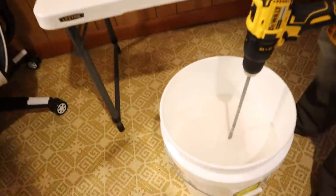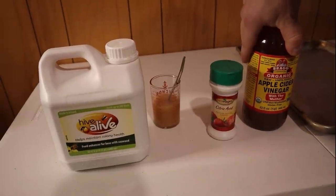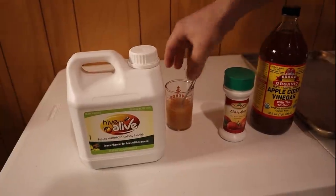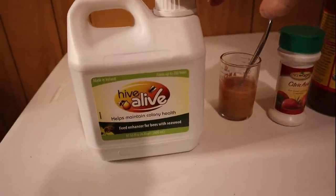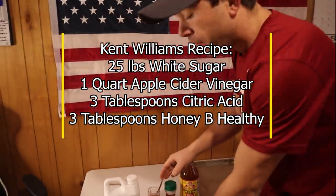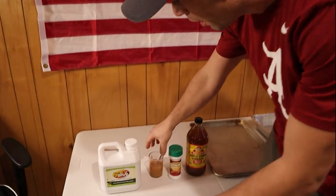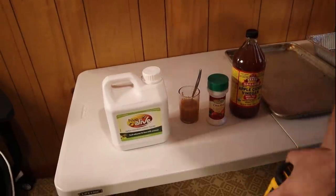In this bucket right here, I have 25 pounds of cane sugar. I'm going to be using a quart of apple cider vinegar with this recipe, 3 tablespoons of citric acid, and 3 tablespoons of Hive-A-Live. Kent Williams' recipe calls for 3 tablespoons of Honey Bee Healthy, but I don't have that product. It's used as a stimulant to help the bees smell it, because sugar doesn't have a lot of smell. So I'm going to use Hive-A-Live. I've already mixed the citric acid and the Hive-A-Live together — let's go ahead and mix this.